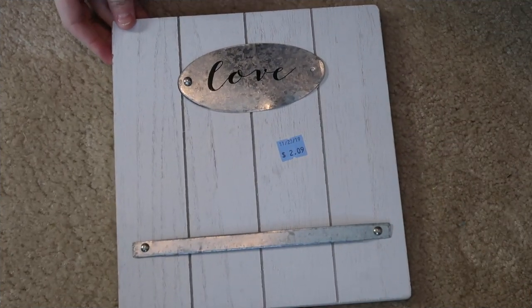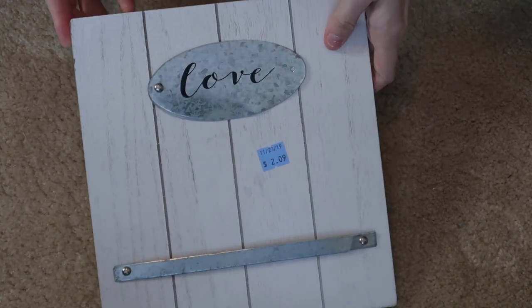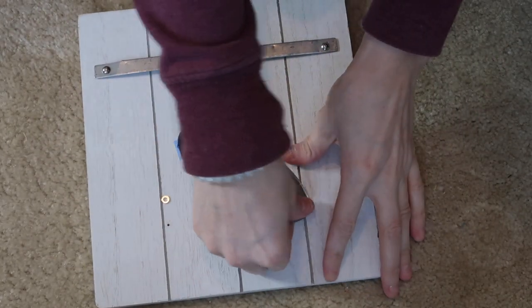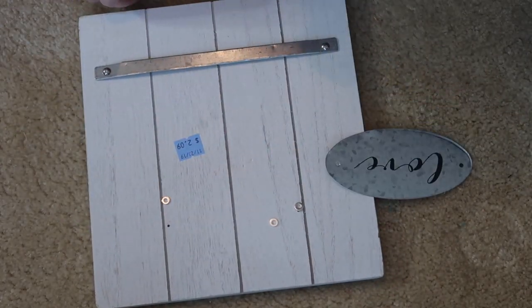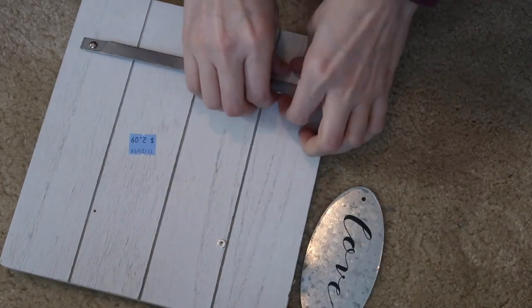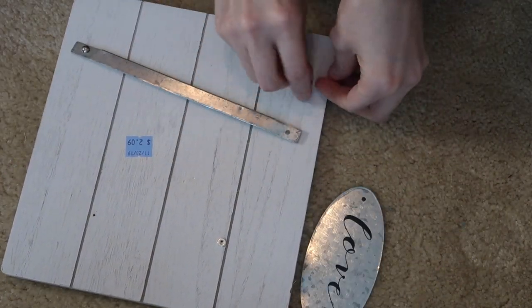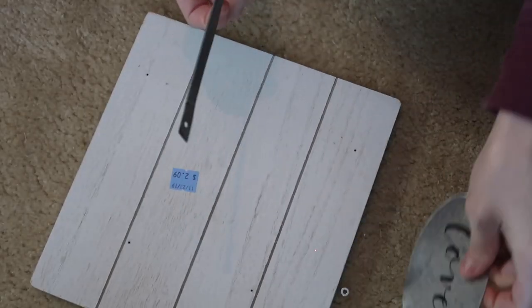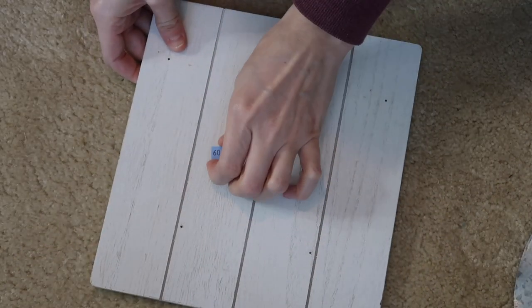The first one I'm actually using is something I picked up at Goodwill. It was $2.09 for this frame. I love the way it looks and I knew that I could just reuse it without having to really tear it apart or paint it. I did just tear the galvanized items off of this and I am keeping them just in case I decide to do something else.